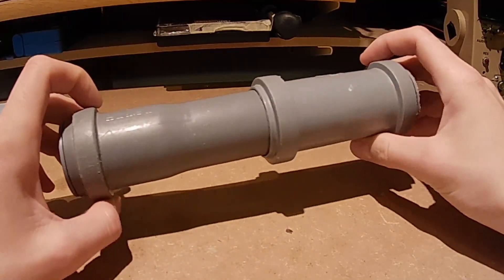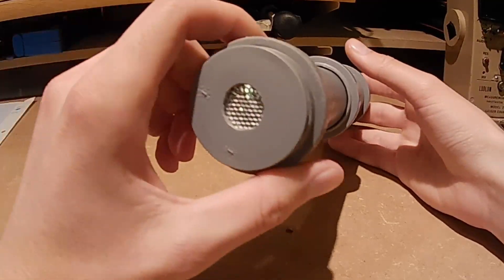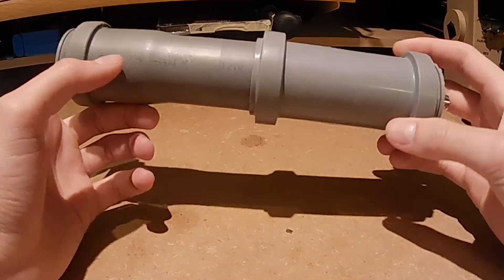This is an alpha-beta-gamma scintillation detector. It can detect alpha radiation, beta radiation, and gamma radiation, and I thought I would describe how I built this in this video.